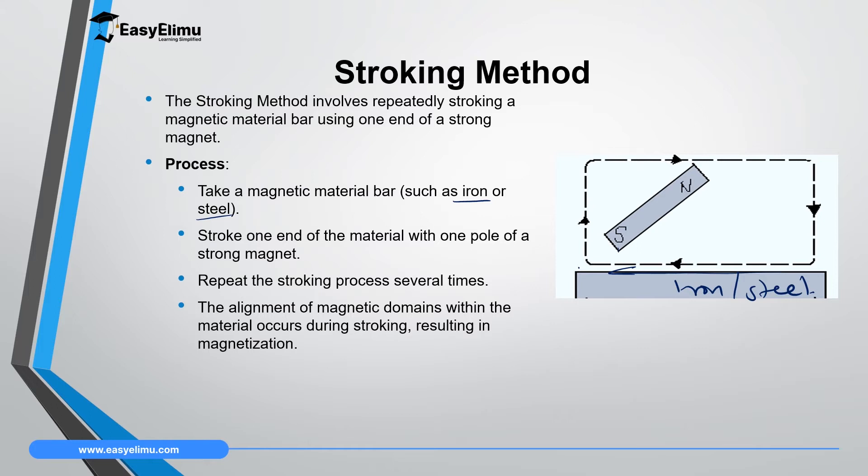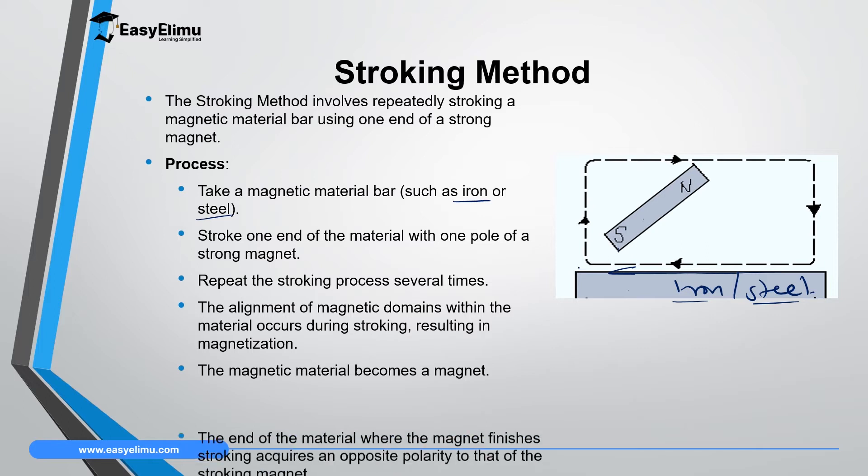This alignment results in the magnetization of that material. While you are stroking, the permanent magnet creates a magnetic field, and that magnetic field orients the domains — which face different directions — so that all the domains are aligned in one direction in the steel. That makes the bar become a magnet.